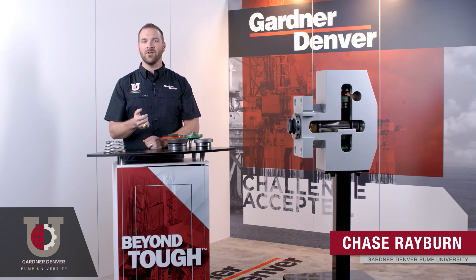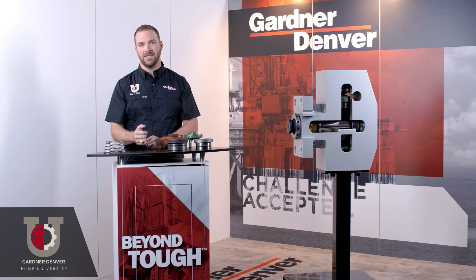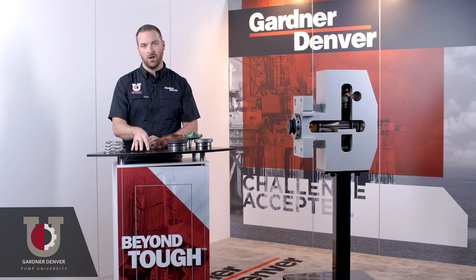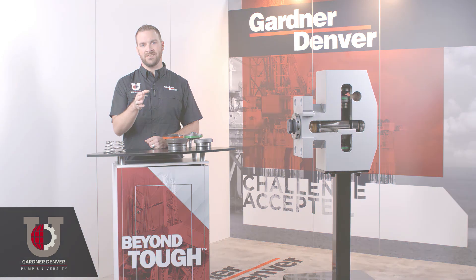Hi, I'm Chase Rayburn with Gardner Denver's Pump University. We at Gardner Denver have been around for over 150 years and pumps are in our DNA, which is why we know we are the pump experts. One of our main goals every day is to achieve maximum fluid end life for our customers. So here are eight tips on how to achieve just that.